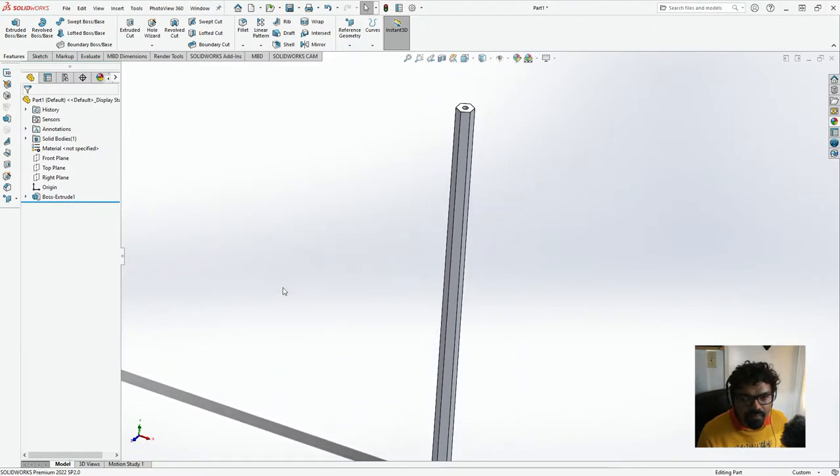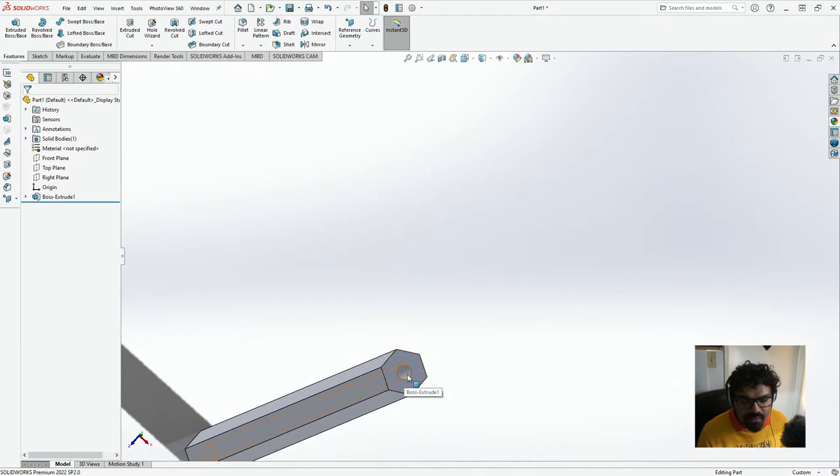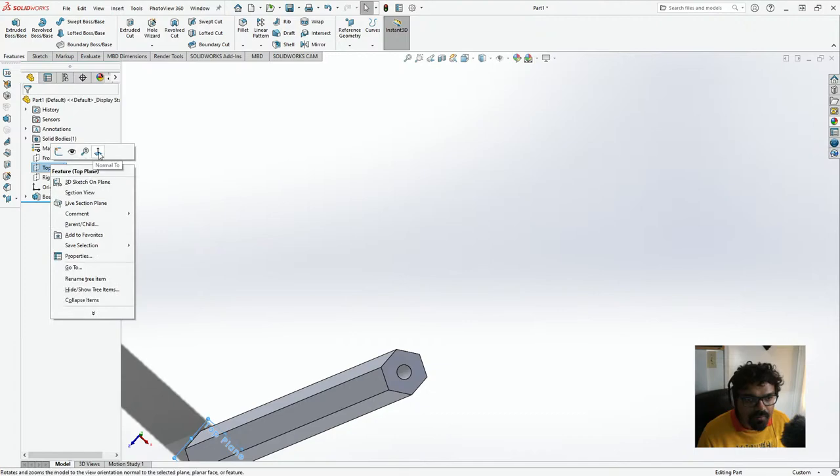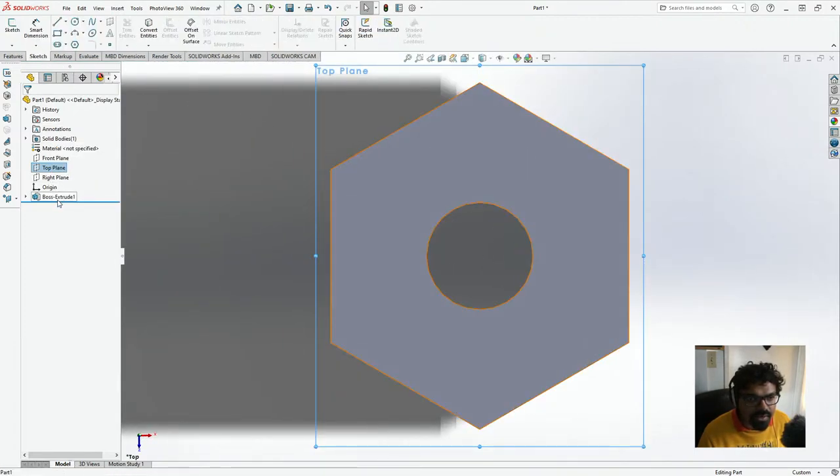And here we have it — a nice pencil, or rather the shell. And then here we have the space for the lead. So we'll again go to the top plane and we're going to do a sketch again. And I'm just going to rename this — I'm just going to name this the wooden shell.